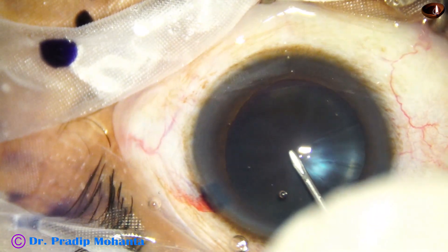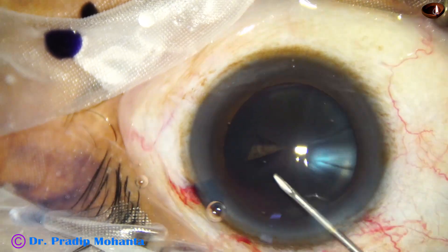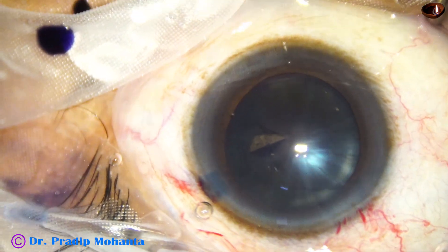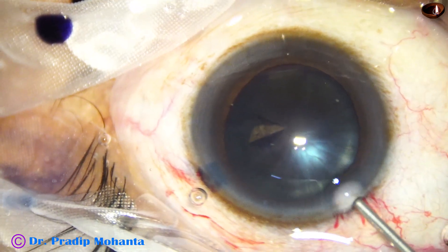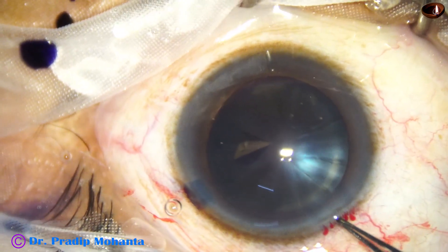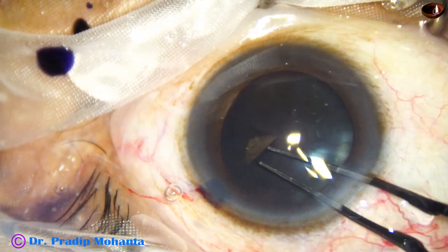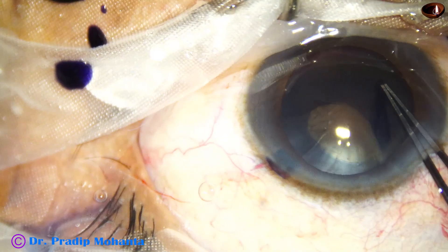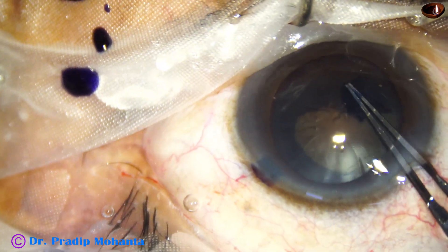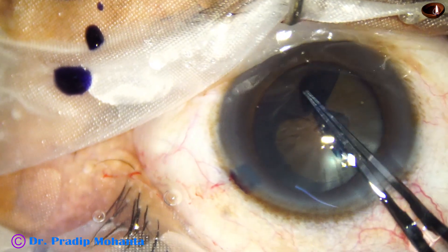First I take a cystitome to incise the capsule and raise a capsular tag, and now I take the utrata forceps. I add some more viscoelastic, then take the utrata forceps, hold this capsular tag, go anti-clockwise, and I am going to do a large rhexis — going along the border of the pupil to get an adequate size rhexis of about 5.75 millimeters.